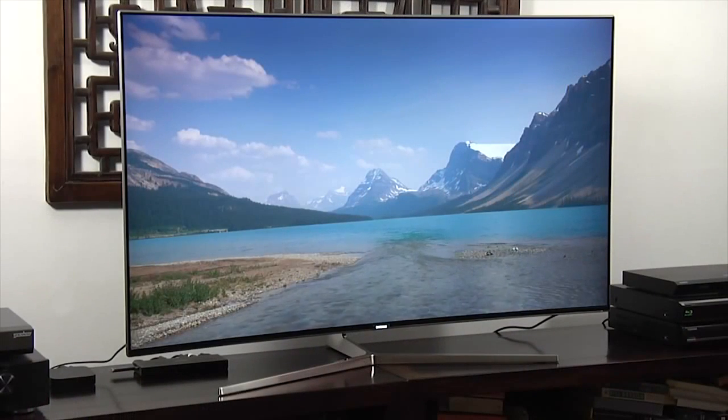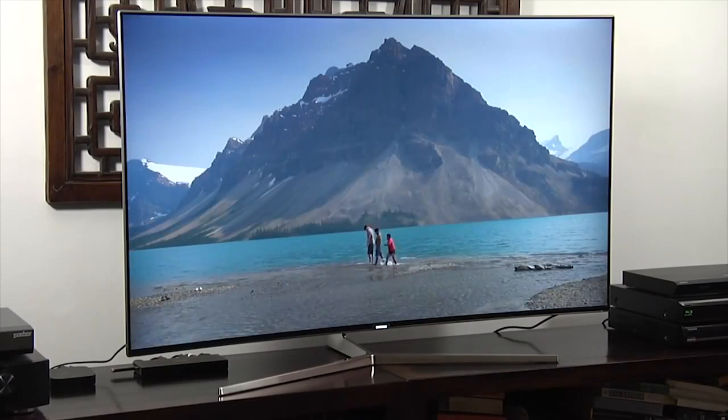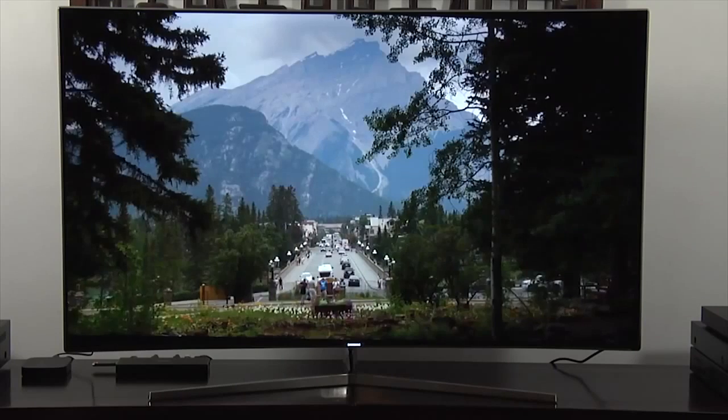The video processing was excellent, whilst the motion handling was good for an LCD TV, and overall the TV delivered a high-end performance at a competitive price. As a result, we have no hesitation in awarding the Samsung UE55KS9000 our recommendation.